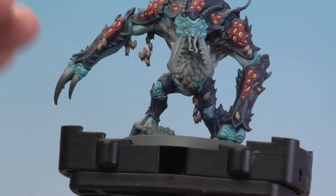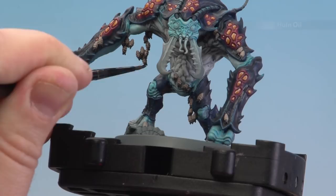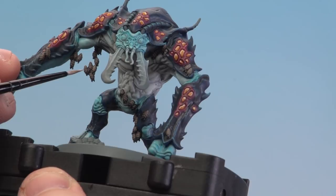With the heads of the larvae now picked out, we're going to shade all over the larvae using Norn Oil. Just be careful it doesn't pool at the base of some of these larvae, and if it does, just use your brush to soak it back up.